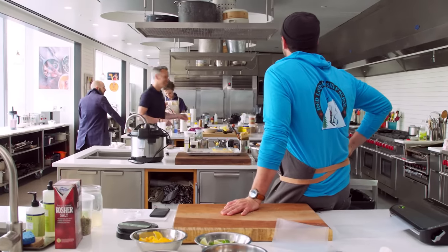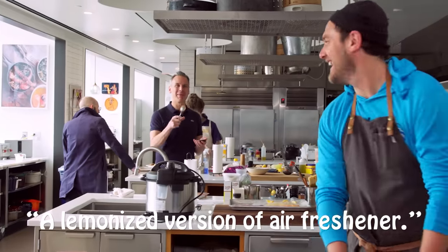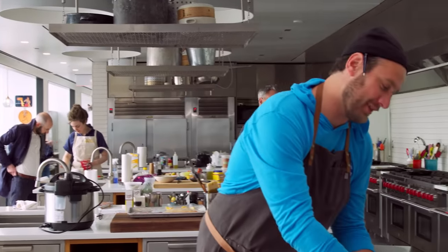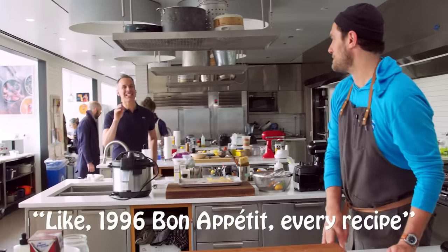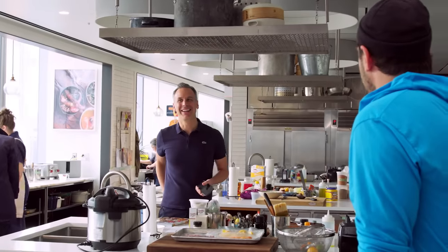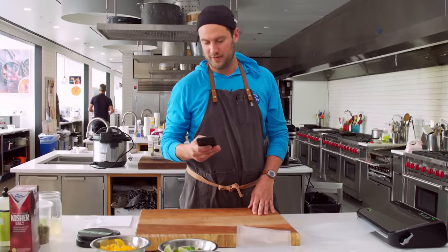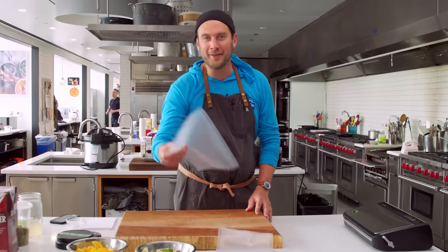Hey Rappo. Do you like Meyer lemons? No, they're terrible — it's like a lemon-ified version of Aero Rex. I knew it! I bet you Rappo doesn't like Meyer lemons. Also, Meyer lemons are so like... it's the 1996 Bon Appétit — every recipe had to have Meyer lemons and sun-dried tomatoes. You were born in 92, Jesus Christ.